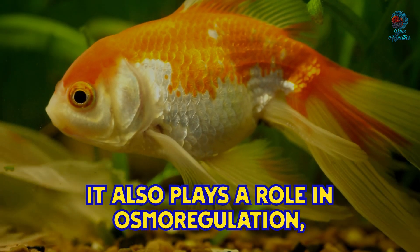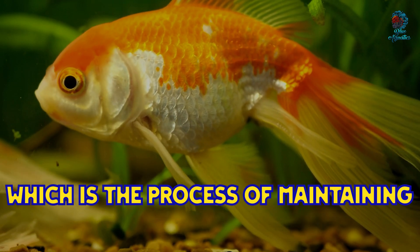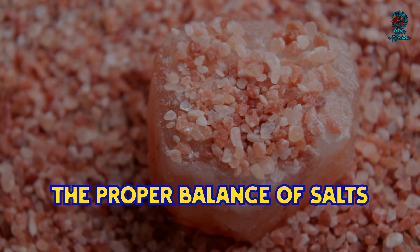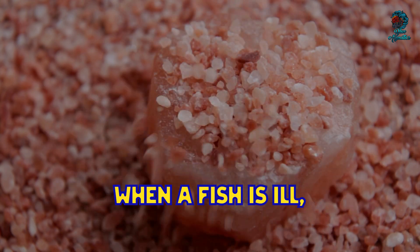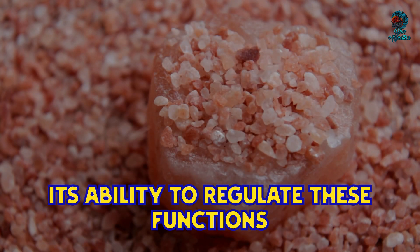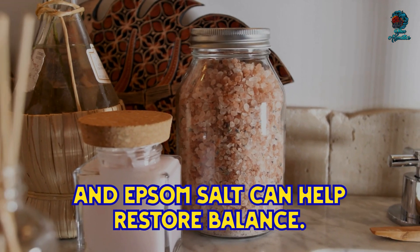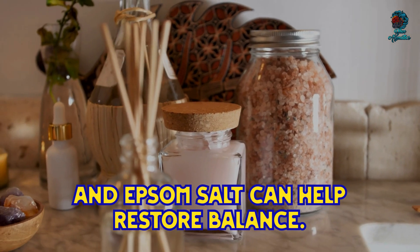In fish, magnesium helps regulate enzyme activity and maintain proper muscle and nerve function. It also plays a role in osmotic regulation, which is the process of maintaining the proper balance of salts and water in the body. When a fish is ill, its ability to regulate these functions can be compromised, and Epsom salt can help restore balance.